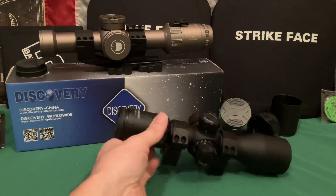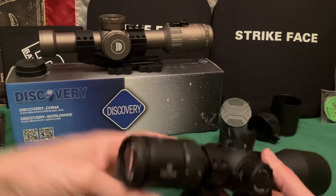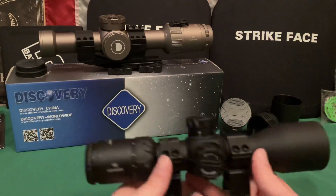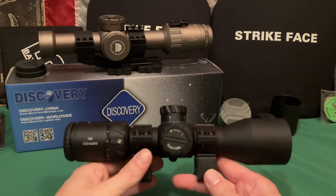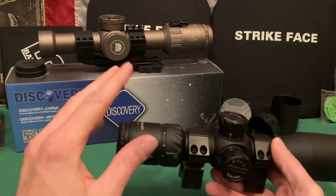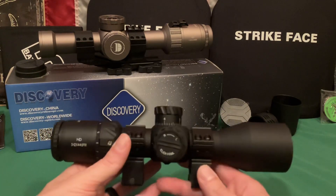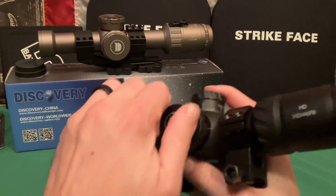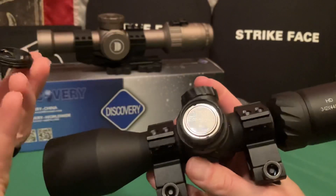I would pair this with an offset red dot for close-range use, or you could use one of those mounts with a Picatinny rail section on top to mount a red dot. I prefer an offset. My eyes just don't like 1x scopes — I prefer a red dot for close-up. The battery is a standard CR2032, goes in easily, no problems.